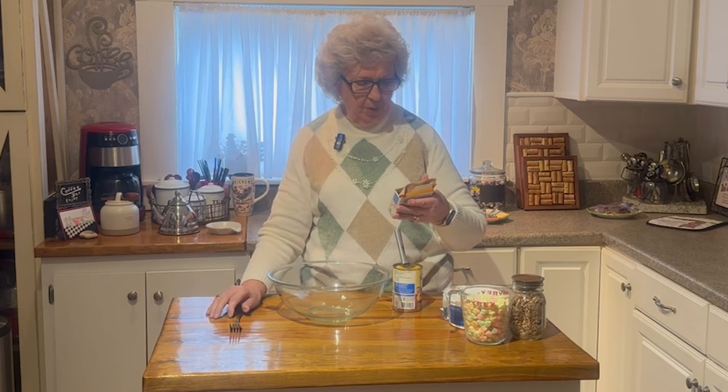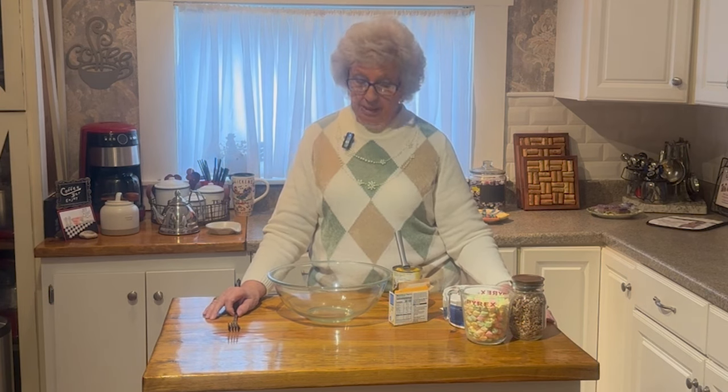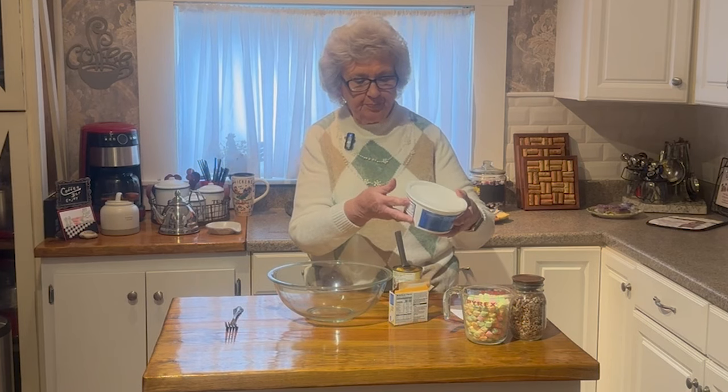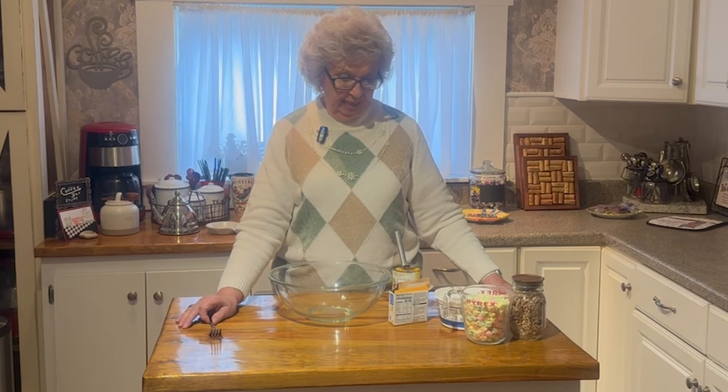You've got a 3.4 ounce box of vanilla instant pudding, and a can of peaches, two cups of marshmallows — the mini marshmallows. Normally you would use white ones, but since it's Easter, I'm going to use the colored ones. The Cool Whip is your small 8-ounce container, and then half a cup of pecans. If you don't want to use pecans, you don't have to, but we like them, so I'm going to use them.